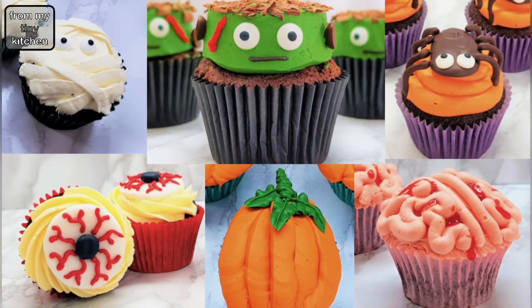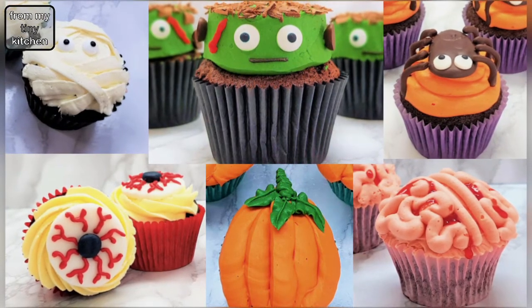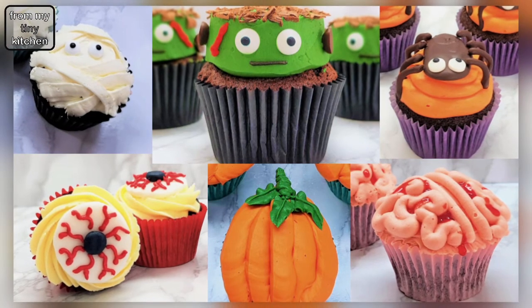And there you have it. Thank you so much for watching this video. I hope you enjoyed it. Let me know in the comments which is your favourite design.